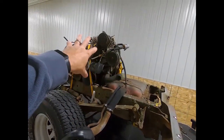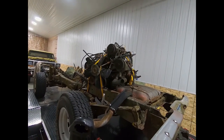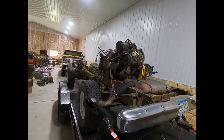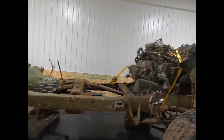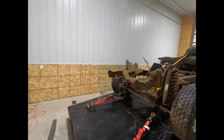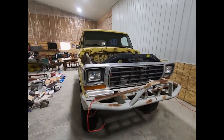That's a 460 engine off of a 1990 F250 two-wheel drive. I'll be selling that — it just came with the frame because it was sitting on top of it. So anyway, let's get back to the fun stuff.